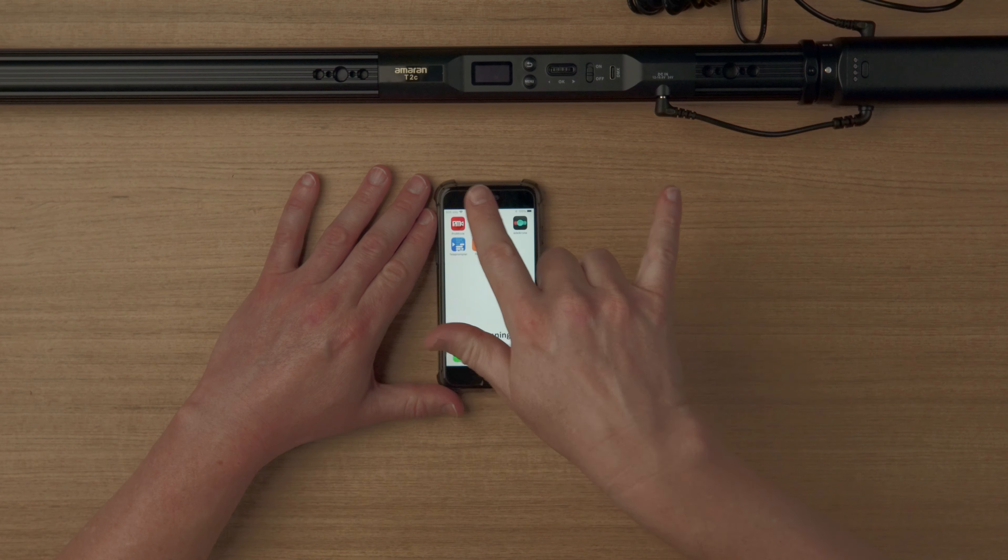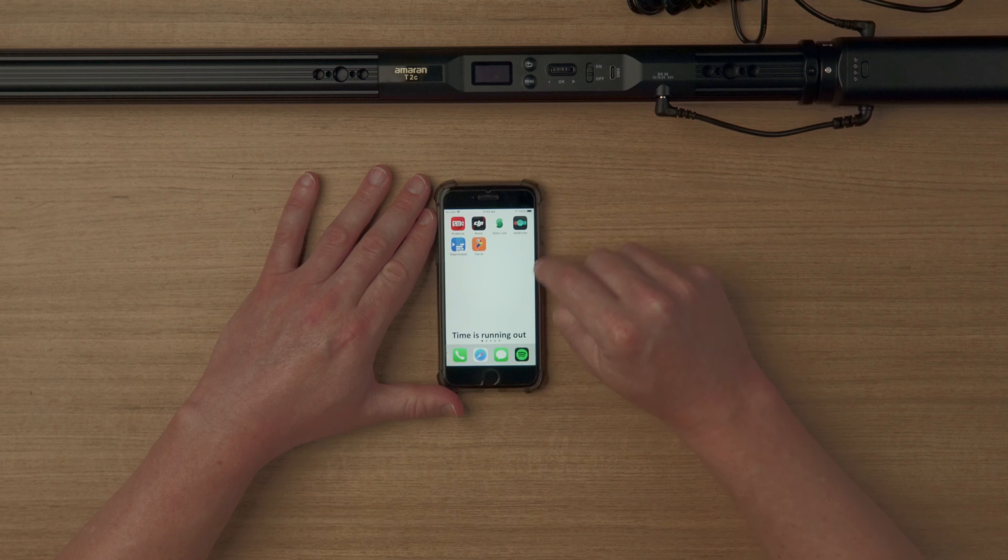If you want to control this light remotely, you can use the Sidus Link app — a free app available for iOS and Android. You can use it to control just one light, or if you have multiple Aperture lights you can control them all wirelessly and remotely, and even set up presets for different lighting setups. The first thing you need is to set up a new scene, which is basically a collection of one or more lighting fixtures.